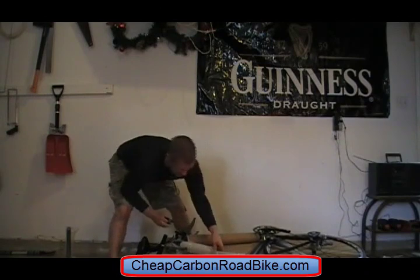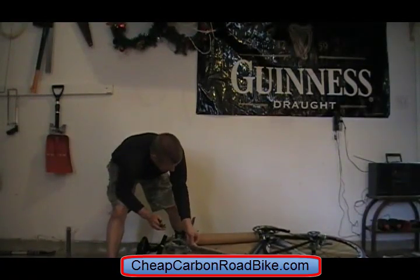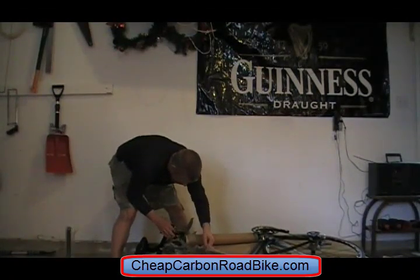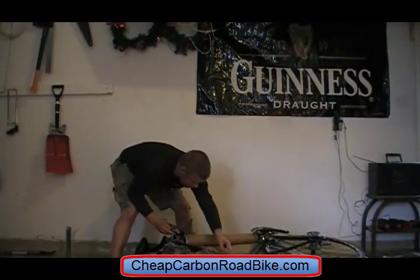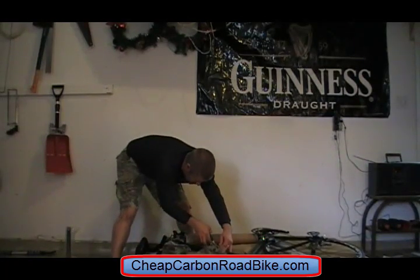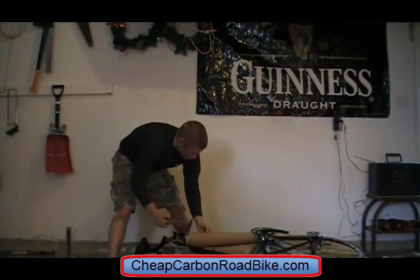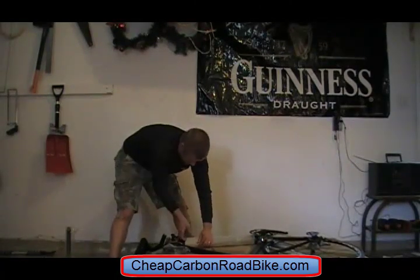It looks like from this box that the whole package came from Taiwan. It's got a stellar black finish to it with no paint markings from any company on it.